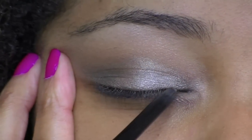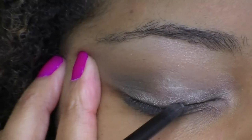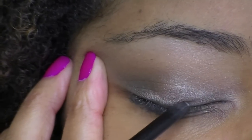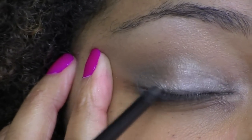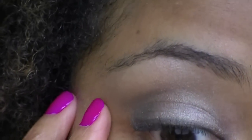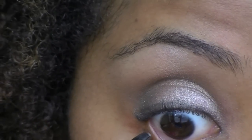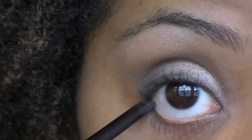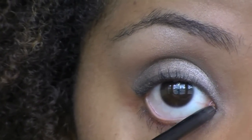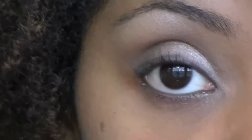For eyeliner, I'm using Rimmel Exaggerate Eyeliner in black. I don't want a very defined line — I really just want to help darken up my lash line. I'm also going to use that same eyeliner and apply it to my waterline. This color does not show up very well on the waterline, but I left my other eyeliner in the other room, so you can use a darker color if you like.